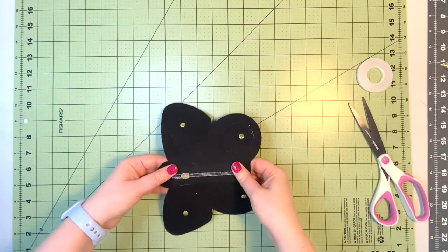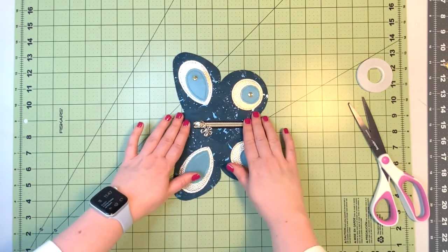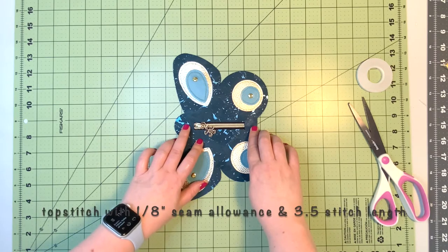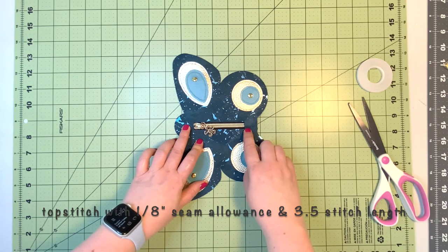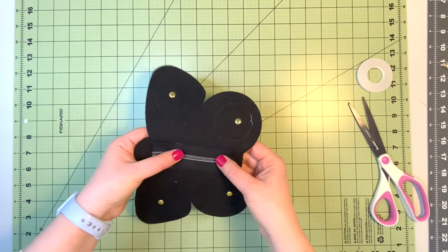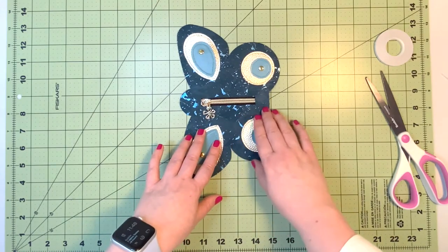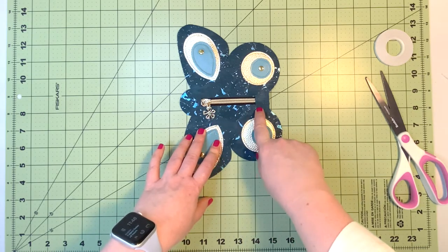Make sure there is equal overhang of the zipper on each side so we have space on both ends to attach it. Now that your zipper is secured with the double-sided tape inside the zipper opening, take it to the machine and top stitch with a 1/8 inch seam allowance and 3.5 stitch length all around the zipper. If you're trimming your zipper, melt the ends with a lighter, since this zipper will stay exposed inside the purse. Change the thread to match the exterior of the butterfly, then install the zipper.